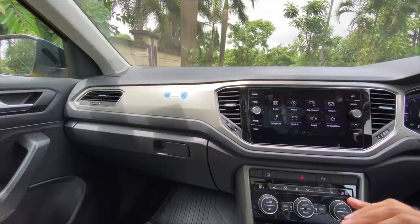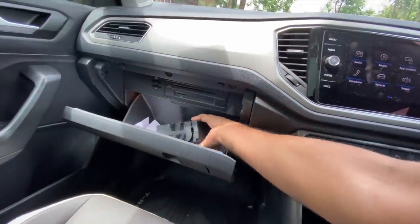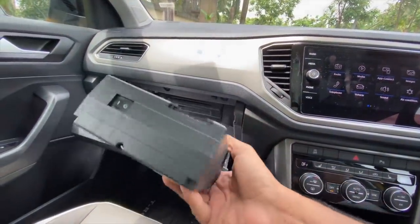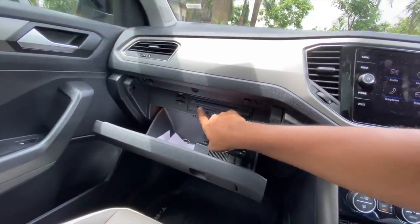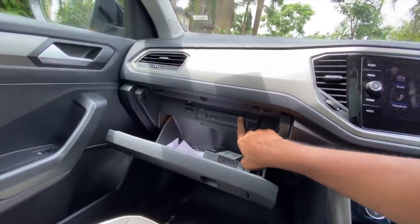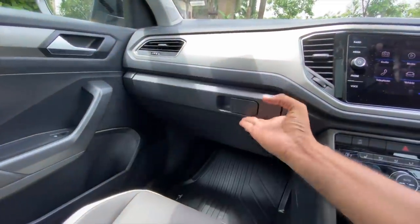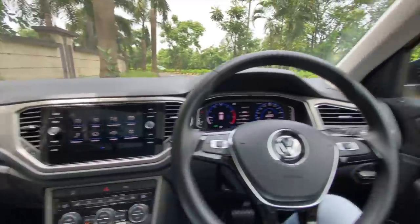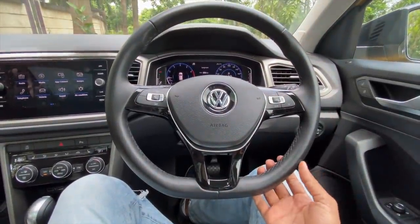The dashboard has a ton of hard plastics. The glove box is a decent size and you get a tyre inflator as well. There are SD card slots and a CD changer too, so yes it has plenty of multimedia options, but the plastics are really on the hard side.